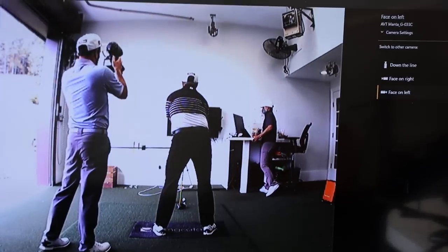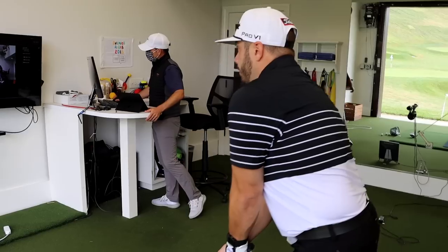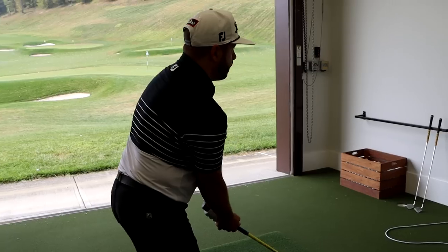Do that one more time. Show me the old setup — yep, there you go. Now show me the new — perfect. You can see already how that might predispose you to a different delivery. Oh yeah, I see it. And then just through the backswing, I want you to feel like those shirt buttons are going to go a little more over your right shoe.